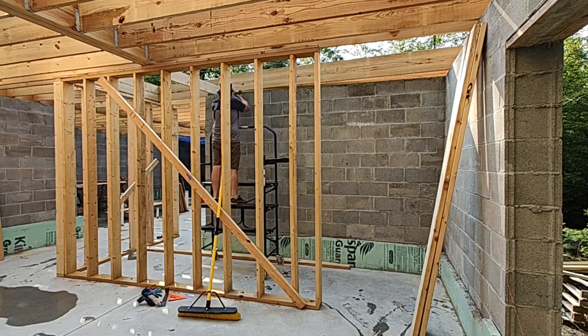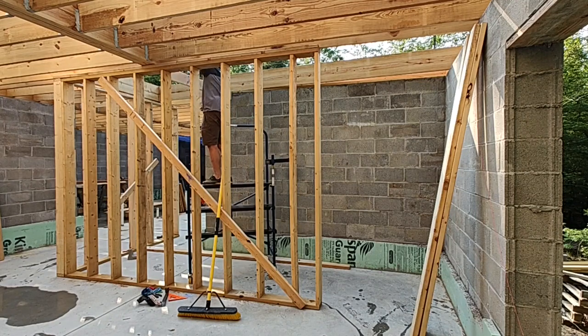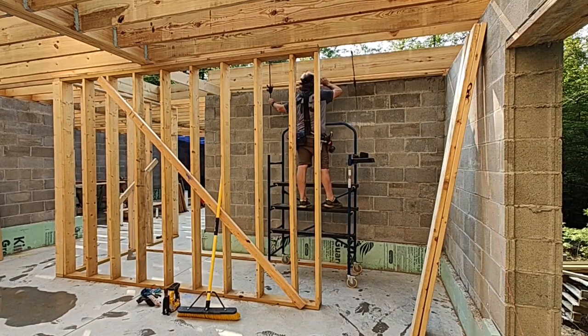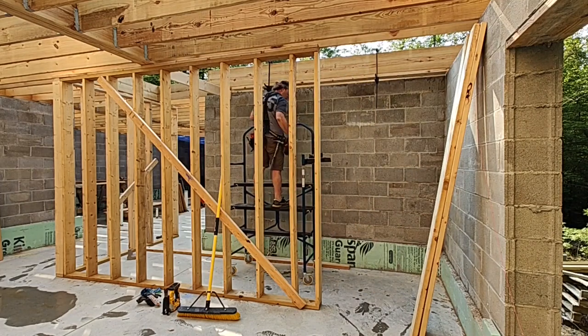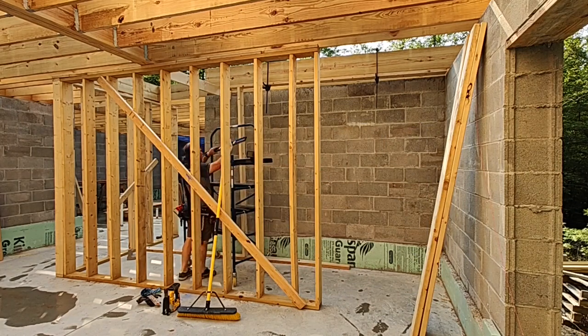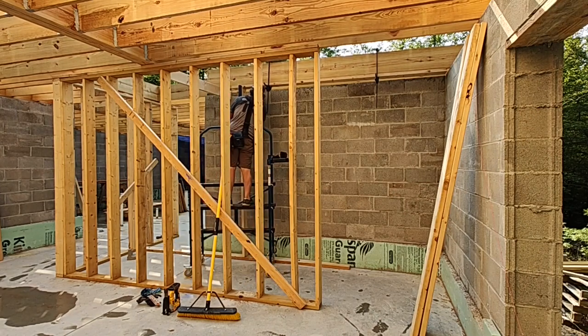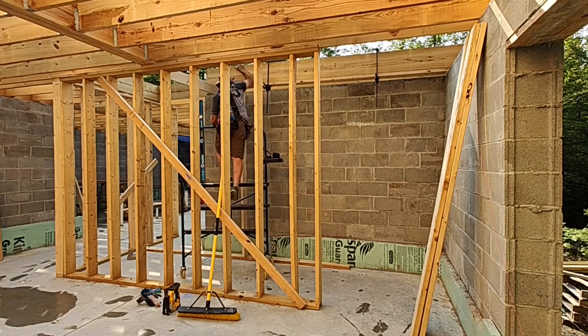Now that all the primary joists are in, I need to complete this stairwell pocket so that I can define where the subfloor is going to land above. I have to build these walls in place because there's not enough room to build them on the ground and raise them. So I'm securing the top plate to the joist now and the bottom plate's already on the ground on the far side as you can see. I'll measure each of the studs individually with proper spacing and secure that in place based on the string lines and measurements I've taken.